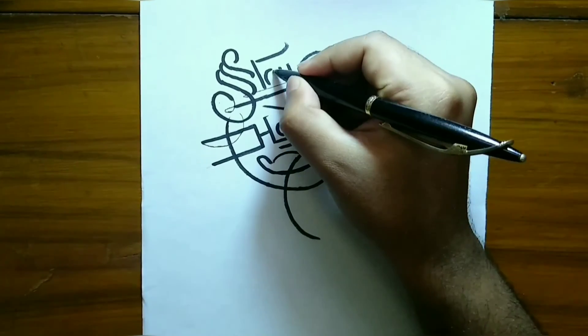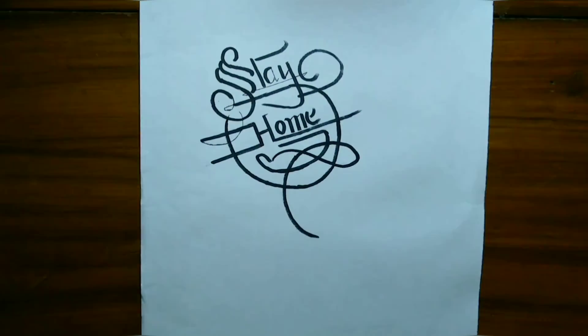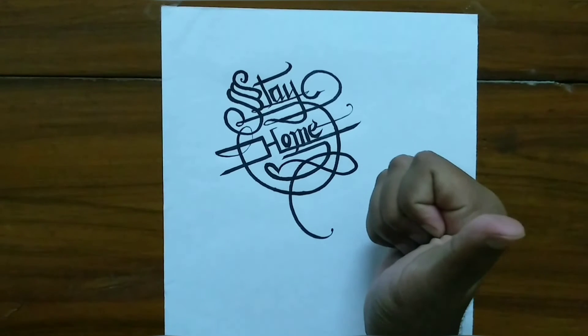As the art suggests, I want to tell all my viewers to stay at home and stay safe. And here comes the finished art.